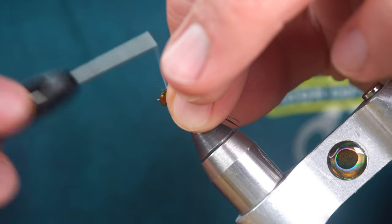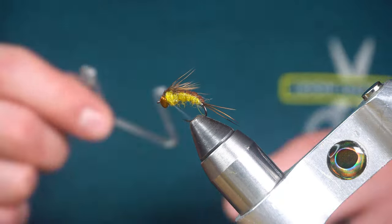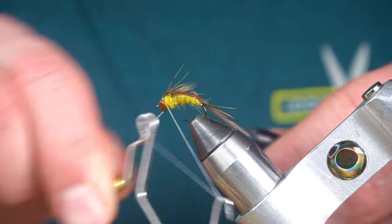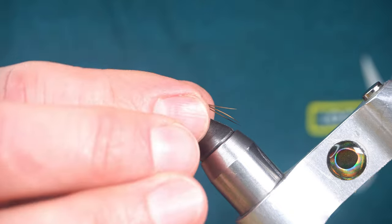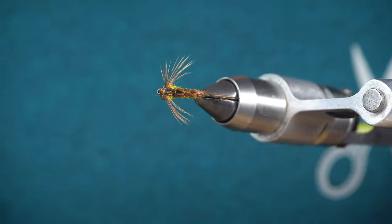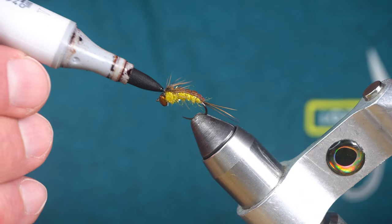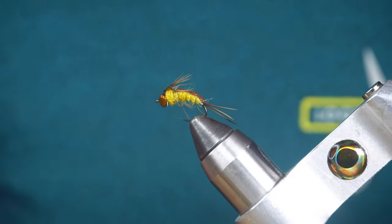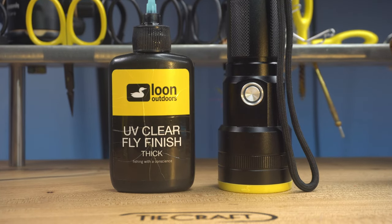And we're finished. I'm going to use a Copic marker just to cover up the white thread. And we're going to build a wing case out of Loon UV Thick.